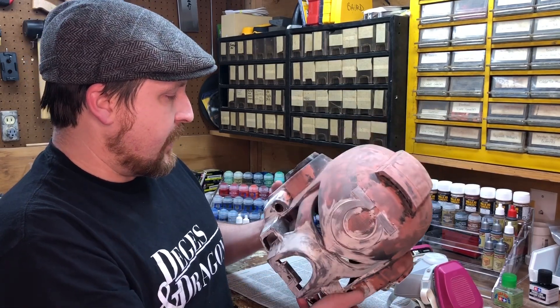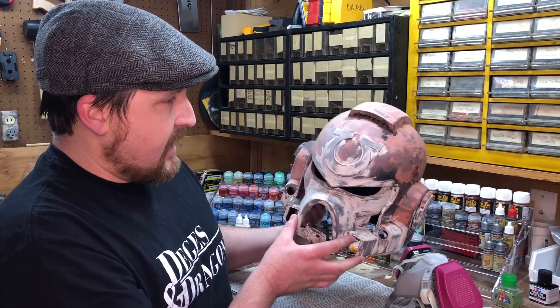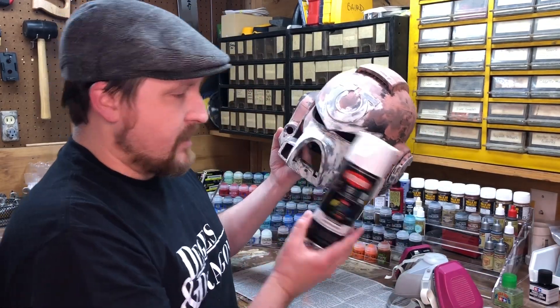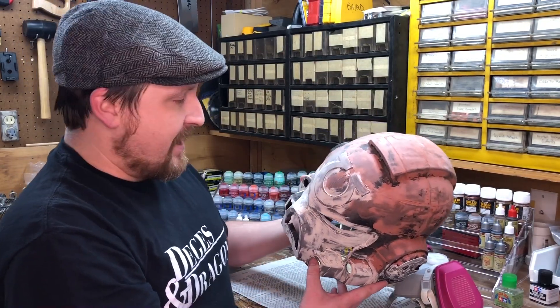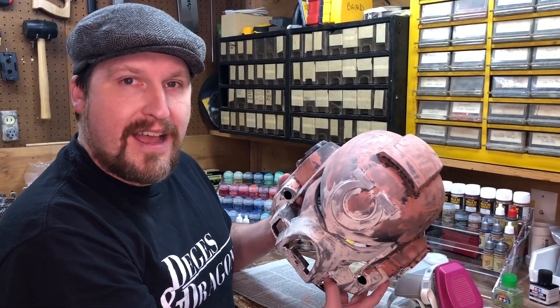So I'm going to go ahead and use the wood filler on the rest of this, get a nice sand, and then start priming and getting it painted up. My son's already got it picked out — he wants to do it white. So we're just going to use some nice matte white primer to get it started and then go from there. Stay tuned, you'll probably see more of this in future videos. Thanks again for checking in. Have a good day. Bye.